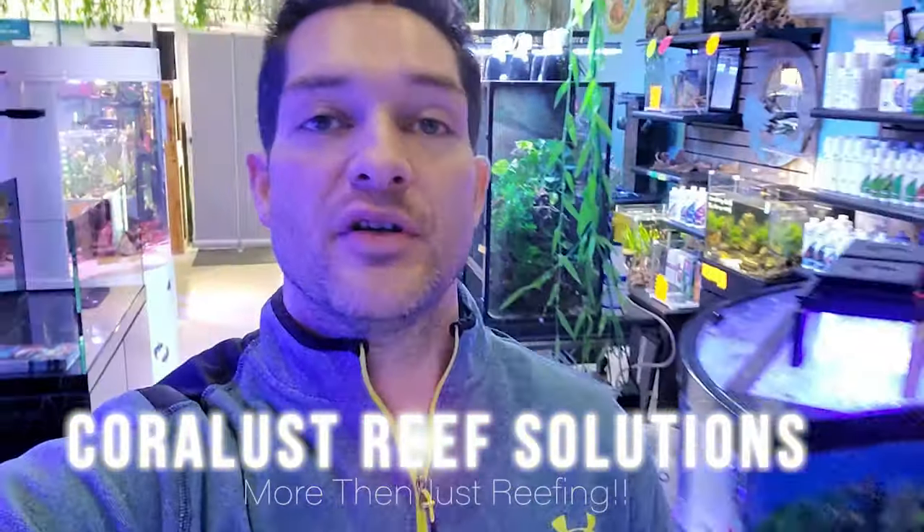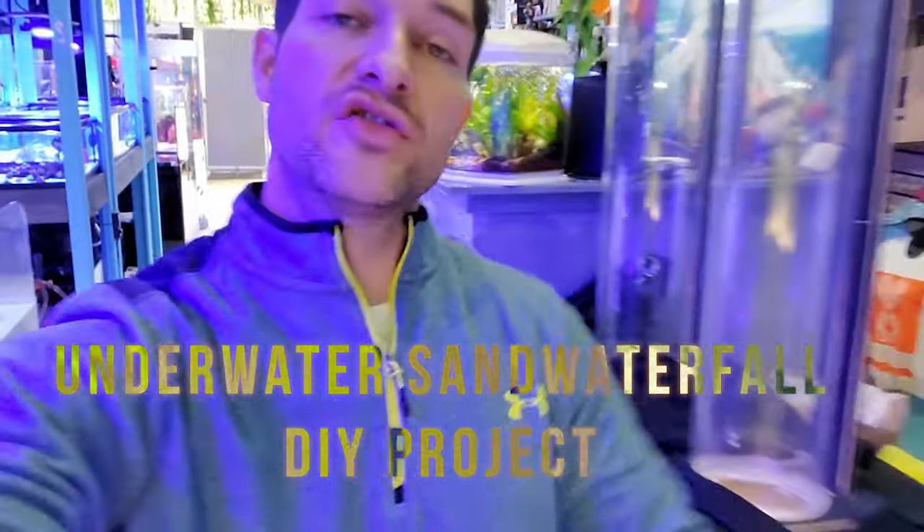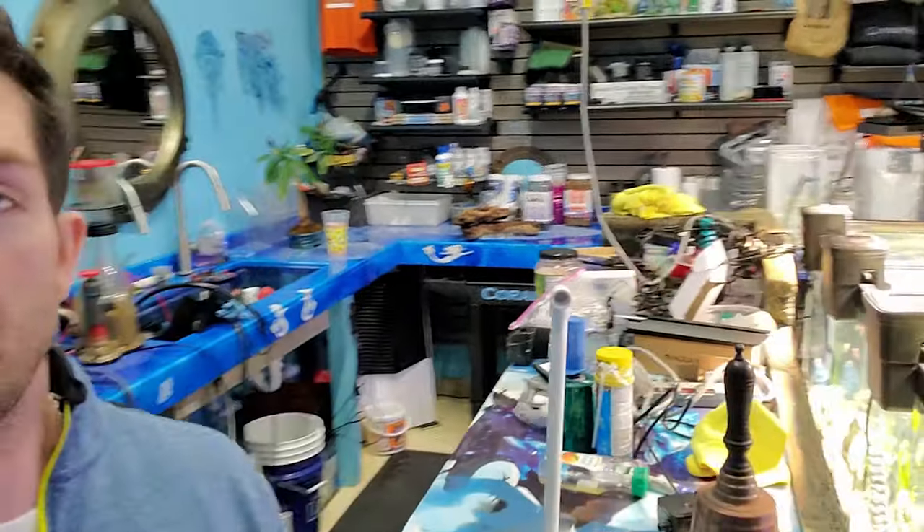Good morning reefers, I'm Daniel, this is Coralus, and today we're going to be building an underwater sand waterfall for the bobbit worm tank. Those of you who are regular subscribers are probably watching for updates, but if you're searching for how to build a sand waterfall or are interested in the bobbit worm, definitely check this video out.